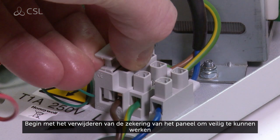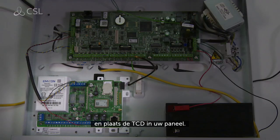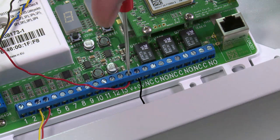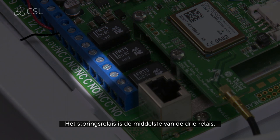Begin by disconnecting the fuse for the panel to make the area safe and mount the TCD inside your panel. Next, connect the antenna, inputs, power and fault relay. The fault relay is the middle of the three relays.